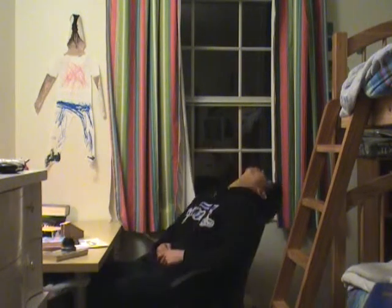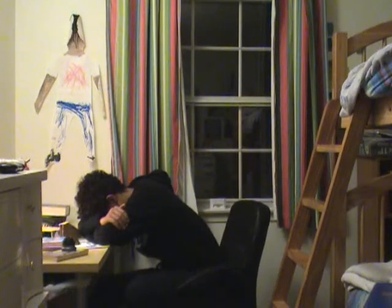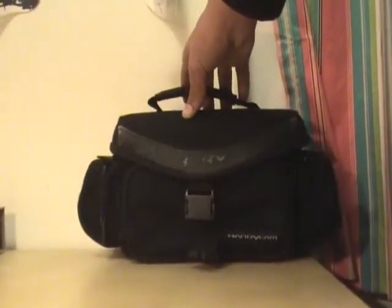Alright, so basically tonight, I was just really, really bored. Really bored. So I decided to take out my camera just to play around with.